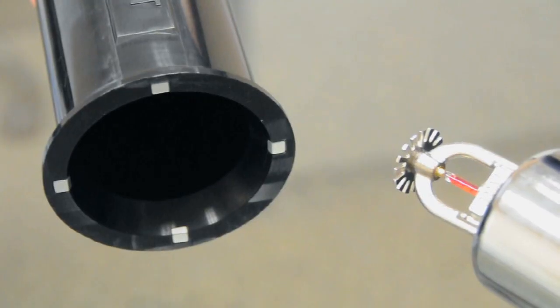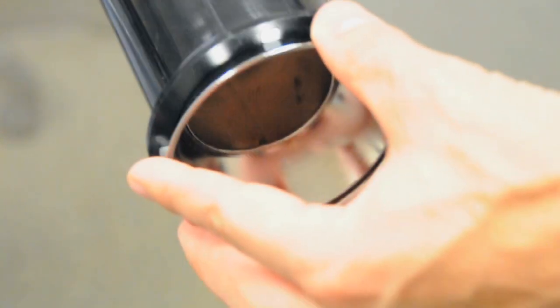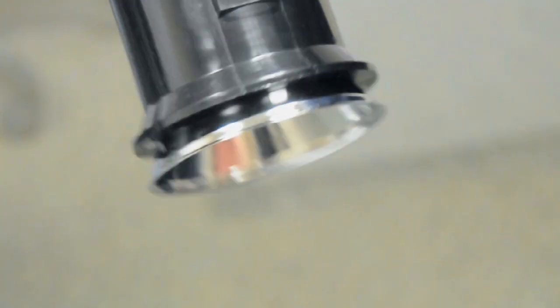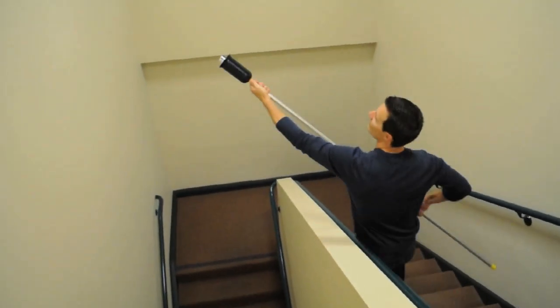The TrimPro allows it to fit a 401 escutcheon at its maximum extension inside the body to accommodate the head without damage. Installation is easy. Simply place the recessed or 401 to the top of the TrimPro and tap lightly until flush with the ceiling.